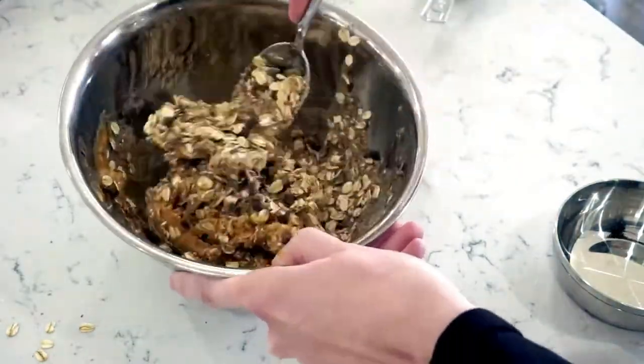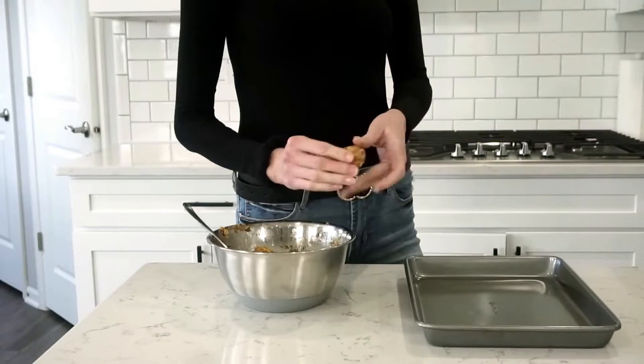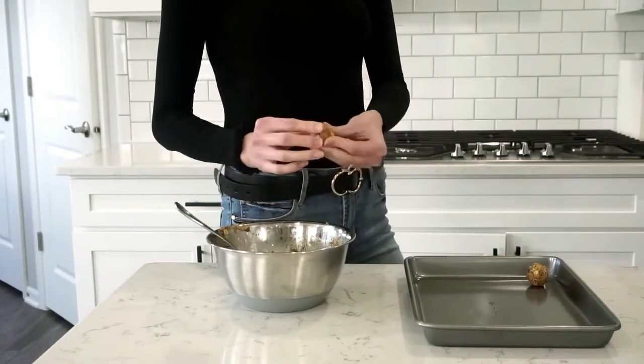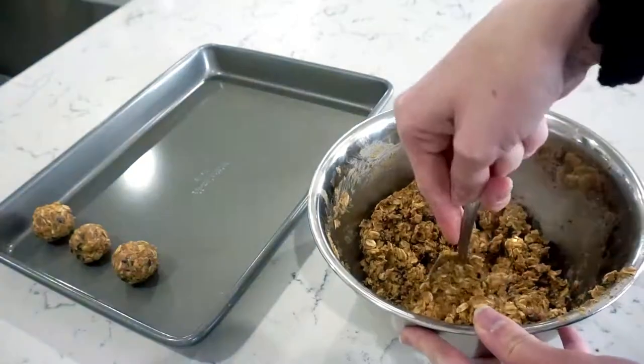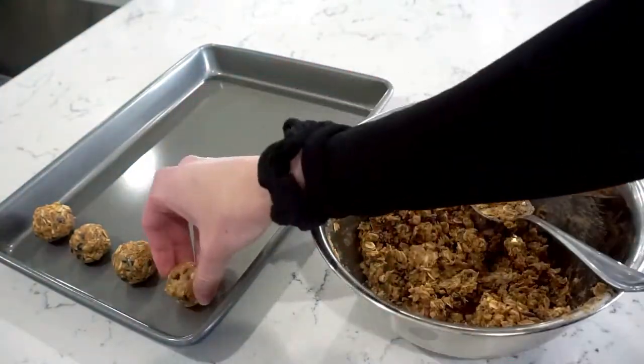I like to blend all of the ingredients into the peanut butter by pulling the peanut butter up along the side of the bowl and then folding it into the batter. I find this is the easiest way to do it and it also keeps your hands the cleanest. After all the ingredients are mixed together you're ready to roll.